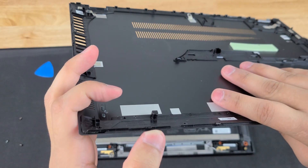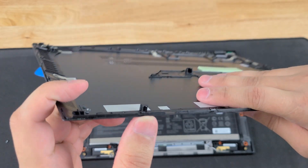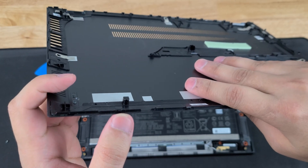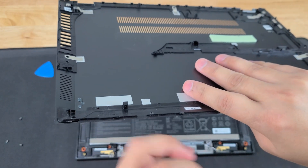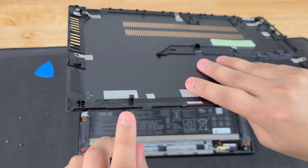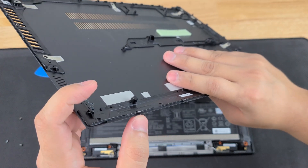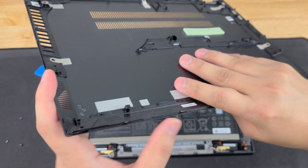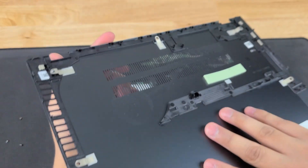Something that I noticed with this laptop: the front has actual kind of like hooks. For me, it easily enough came out. But do not force it, because if you try to force these clips on the front, then you might actually break them off. So you're going to have to start from the back.